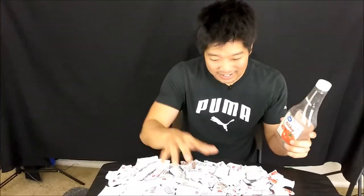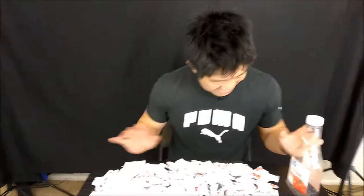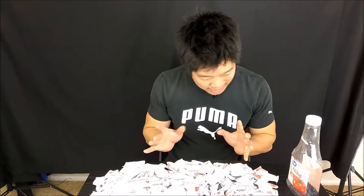And I'm going to see — the question is, how many ketchup packets does it take to fill? How many ounces? A 24-ounce bottle. Standard 24-ounce bottle. I'm looking at this. I'm pretty sure I have enough ketchup.